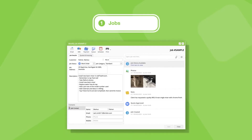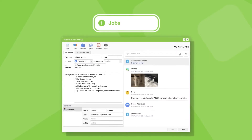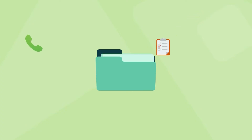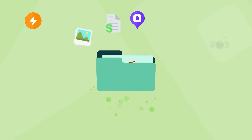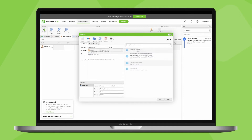A job in Servicemate is simply a digital job card of the work you're going to do for a customer. Think of it like a folder that holds all the information you need — the customer's details, what you're doing, when you're doing it, emails, photos, quotes, invoices, and even payment. So every time you get a request from a customer for new work, you create a new job, and from inside that job is how you manage everything about it.